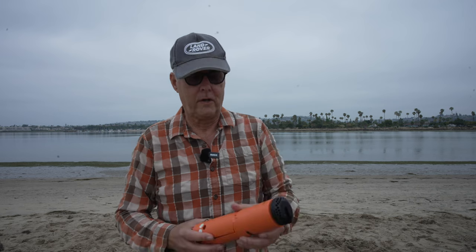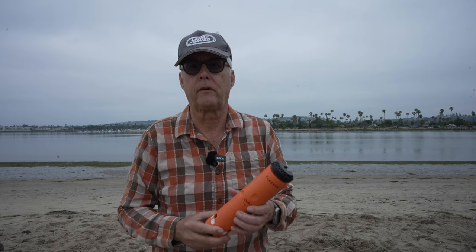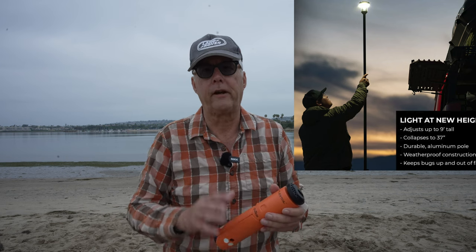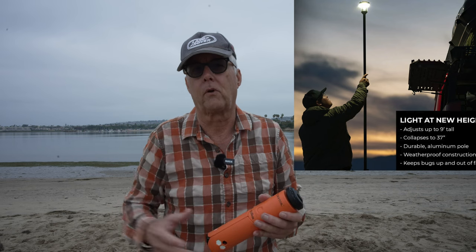Here are a couple of details about this light that I think make it kind of unique. Now, if you're watching a lot of overlanding YouTubers, the Light Ranger is all the rage right now. I've got a buddy that has one and they are really bright and do a great job of lighting up the whole campsite.